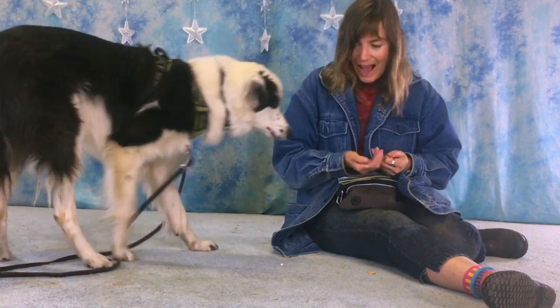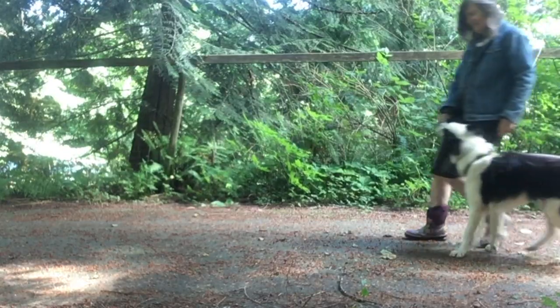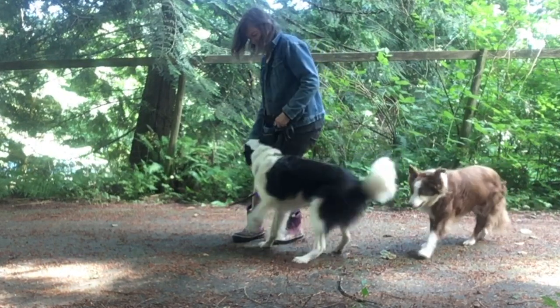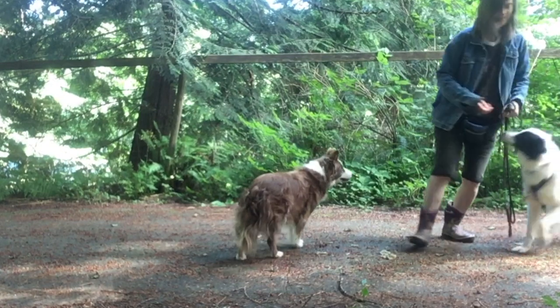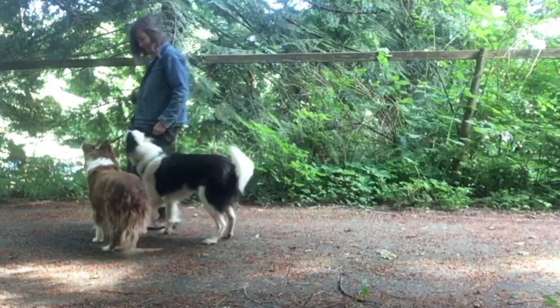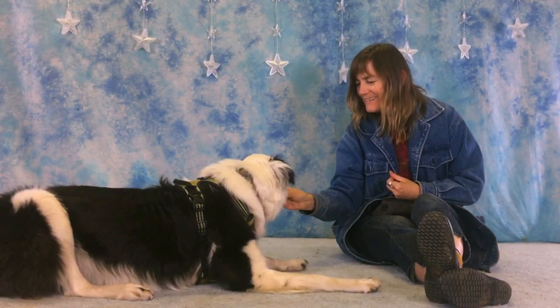This is best to start indoors and without distractions. I also know that in real-world situations I am often moving and so is my dog, so I want to make sure I add movement to my practice. Again, it's really best to start this inside and without distractions so that your dog is responding to your marker word without any distractions at all.